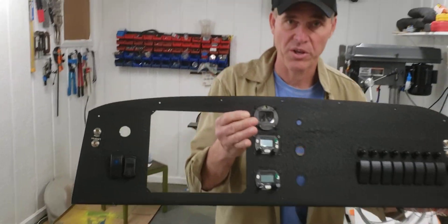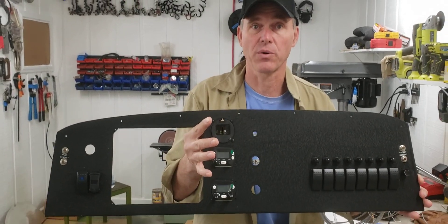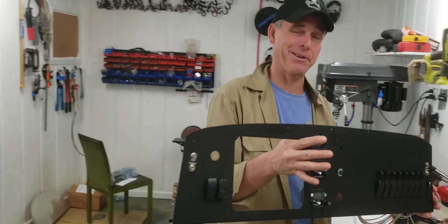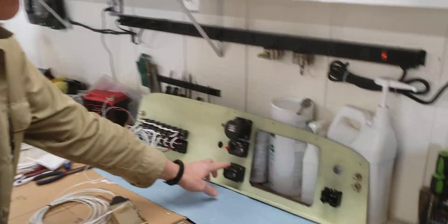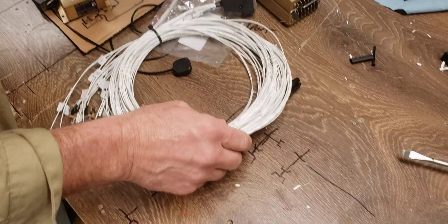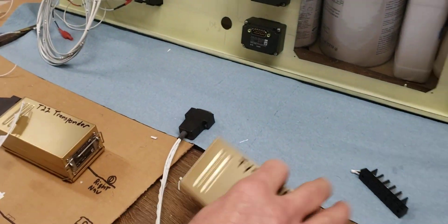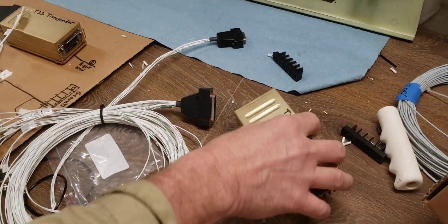This is our panel. You can see the head units for both the radio and the Transponder — nice little compact units, very, very lightweight. And this is not a sales pitch; I'm just impressed enough that I'm making a video about it. The radio is the same way — you've got the control head on the radio right there. This plug plugs into there. You have to do your antenna of course.